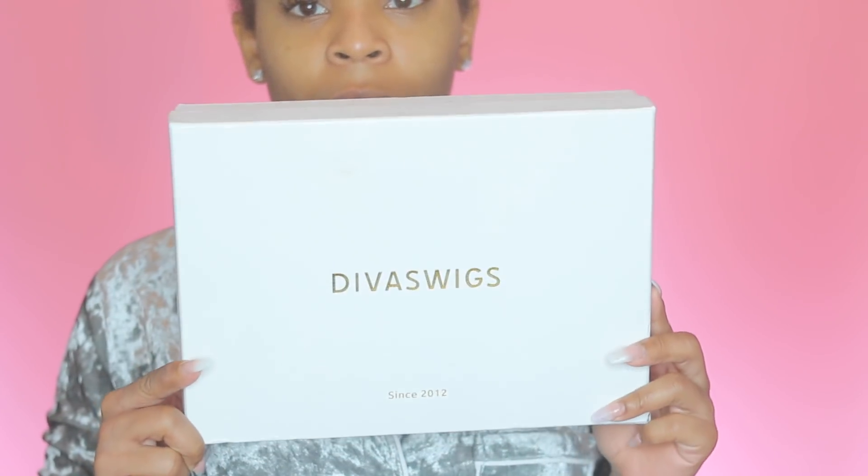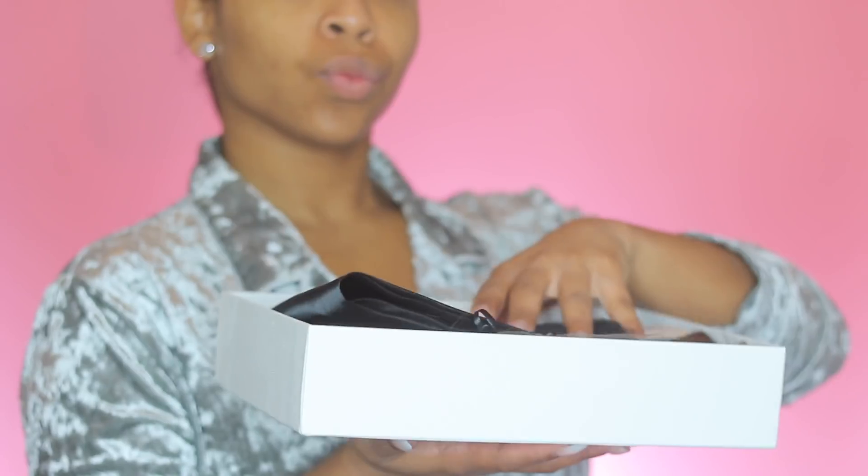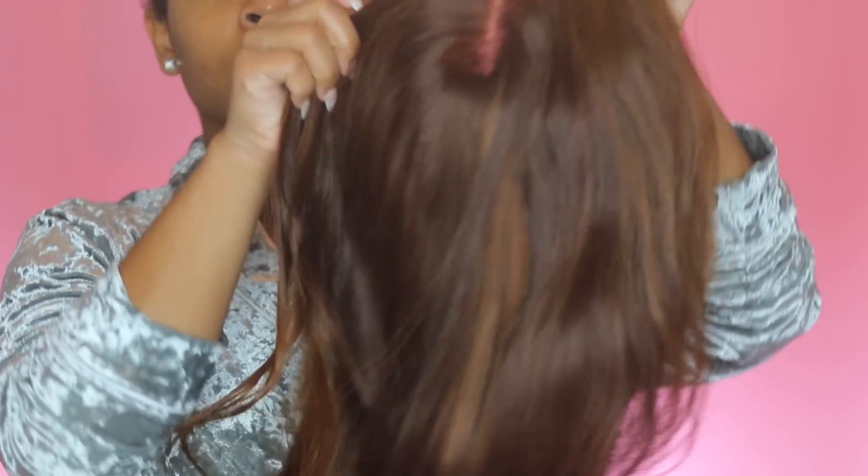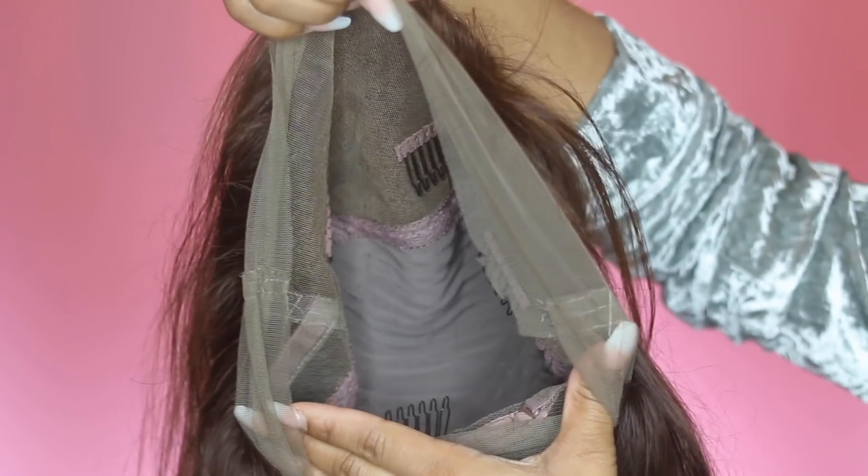Hey guys, what's up, it's your girl Simone Charisse, and today in this video we are working with Diva Wigs. I'm gonna start off by just taking it out the box and showing you guys this nice brown lovely 360 lace frontal wig. You can definitely go ahead and put it in a ponytail and do as many styles as possible.